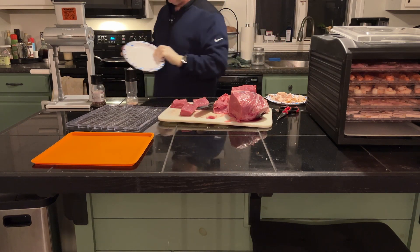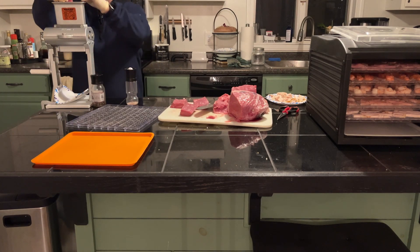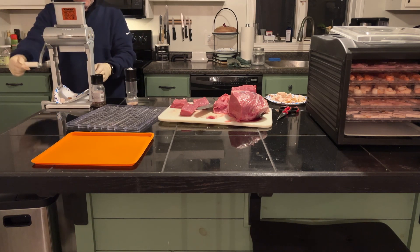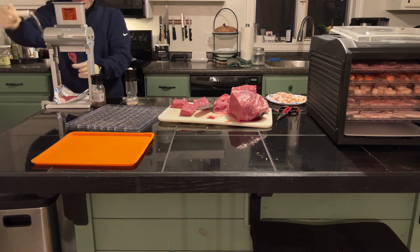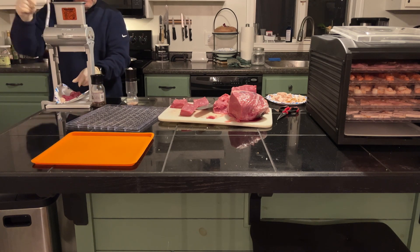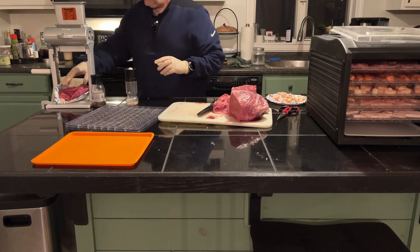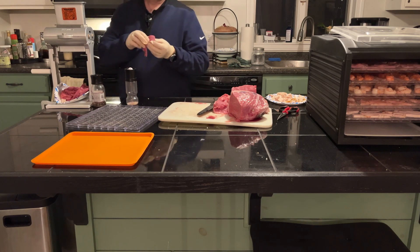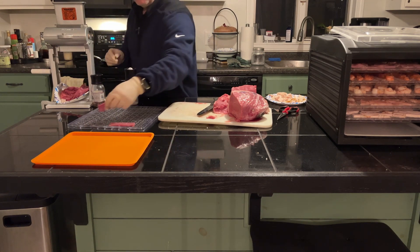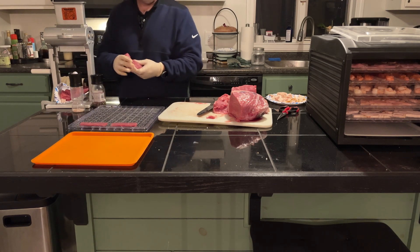Normally I would use a plastic bag underneath this, but I think this will suffice today. Oh, there goes the rest of the turkey. I will plate this, put it on a tray, season it a little bit, and then I'll wash everything off behind the scenes.